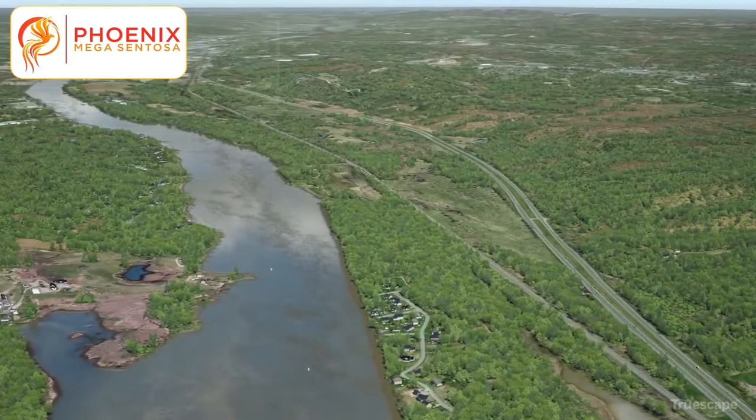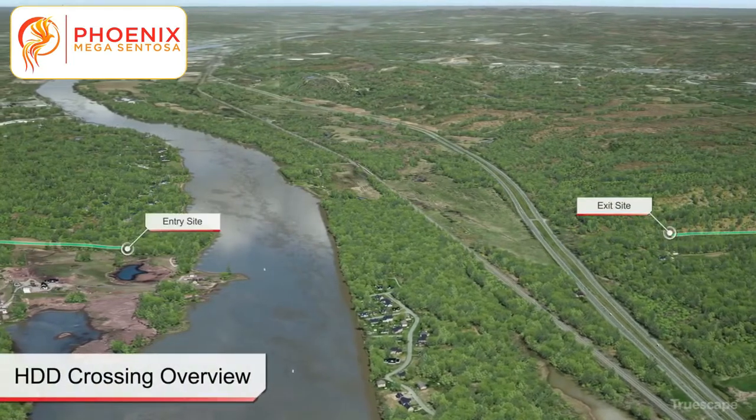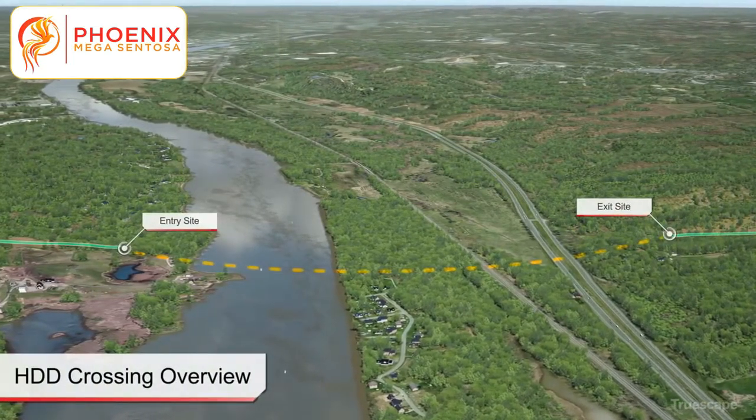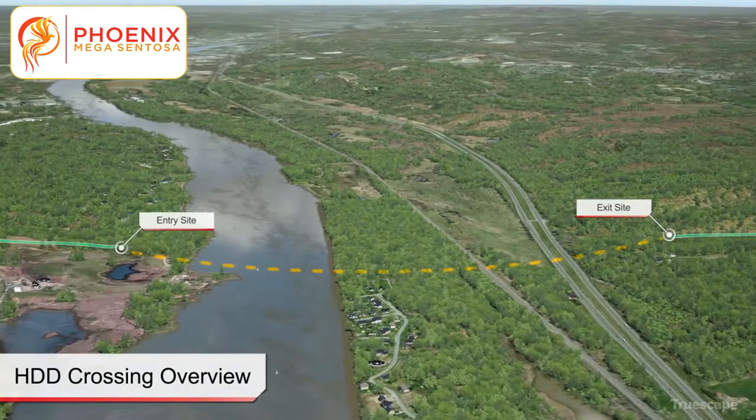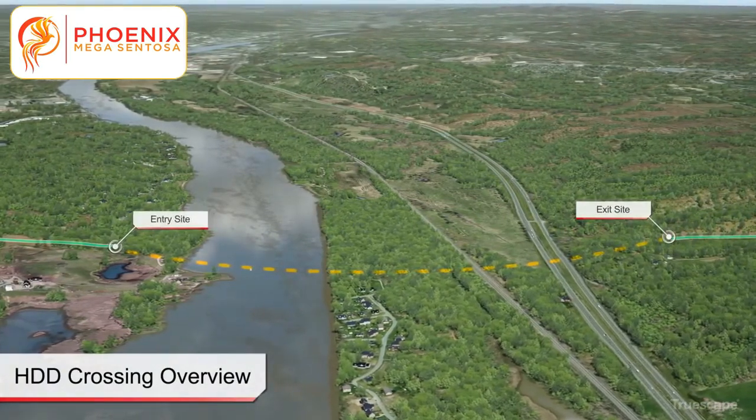Horizontal directional drilling, commonly referred to as HDD, is a surface-to-surface installation technique that is comprised of three primary stages, including pilot bore, reaming, and product pipe installation.